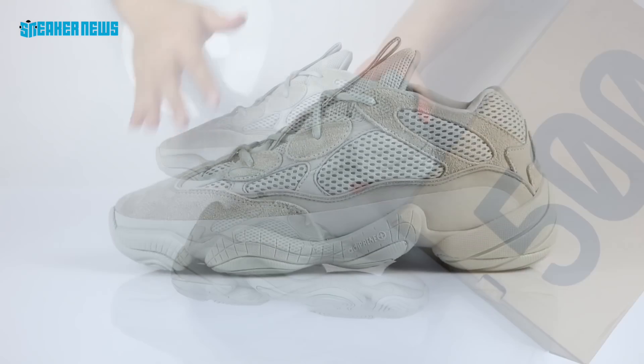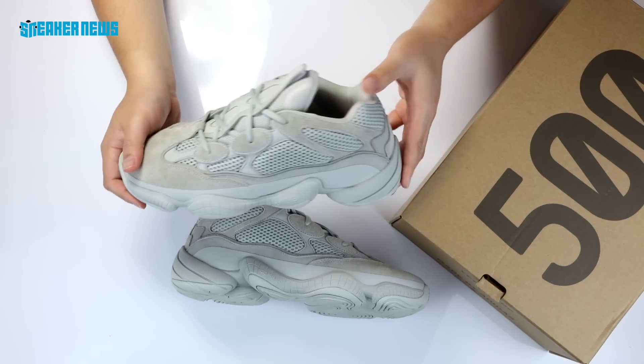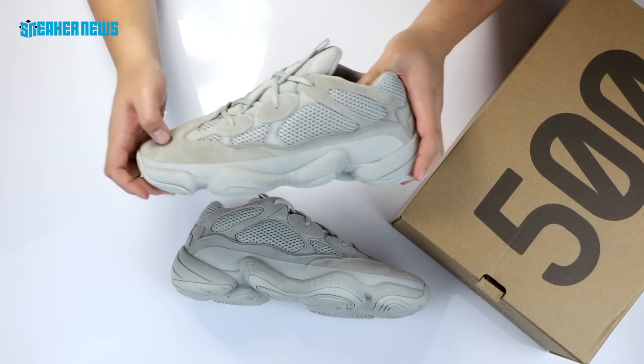In this video, we're going to give you the best detailed look at this upcoming Salt colorway and talk about resell prices and what to expect from Adidas Yeezy as we head into 2019.